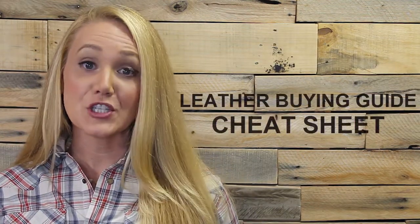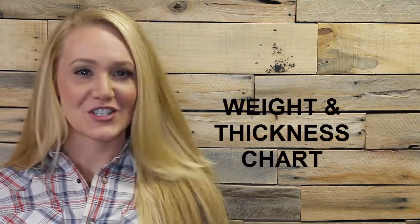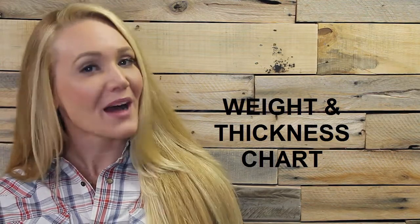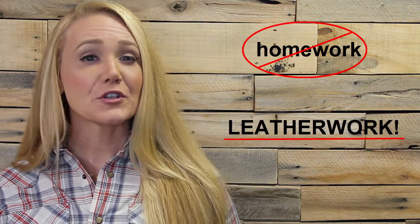In addition to the video lessons, this course has five accompanying documents that you should print out. The first is the Leather Buying Guide Cheat Sheet — super important, you'll need it for almost every module, and you'll find it under Module 1. The second is the Parts of the Hide diagram, available in Module 2. Third is the Weight and Thickness chart in Module 3. Finally, the Leather Vendor List and the Cost Comparison Worksheet will be available in Module 5.